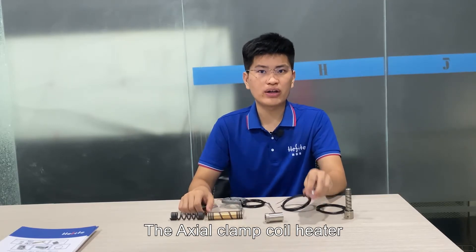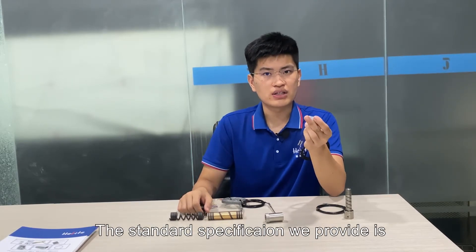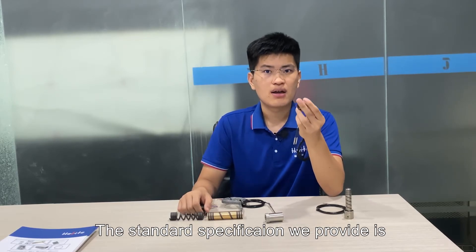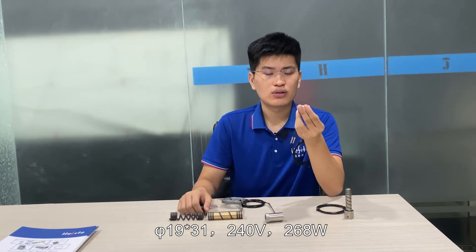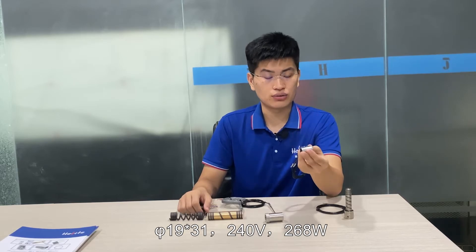The extra clamp coil heater is specially used for PET preform molds. The standard specification we provide is 519 x 31, available in 240 watt and 268 watt.